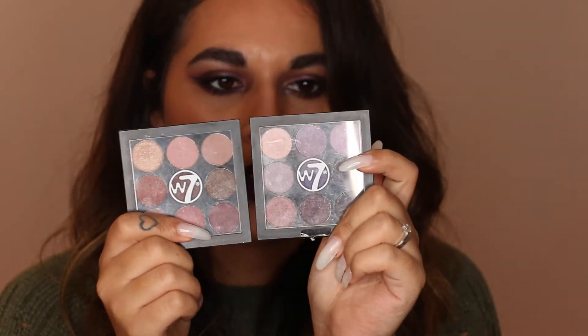Hey guys, welcome back to my channel! So today I filmed this makeup look — obviously because it's on my face. I did say I was going to do this as an affordable makeup look. I originally started off using W7 Cosmetics but I was trying out the eyeshadows on one eye off camera and I just found it wasn't going as dark as I wanted, so I ended up using my Morphe 35P palette.